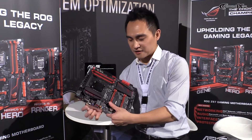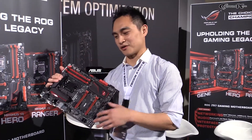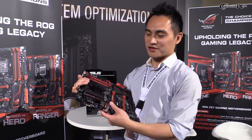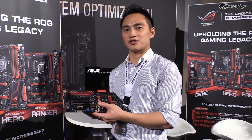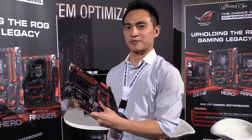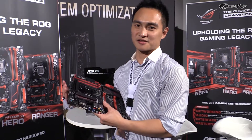On the other hand, this is a gaming motherboard, so networking and audio are very important. This year we will still be using Intel Ethernet, because from our internal testing, Intel Ethernet shows better throughput performance and consumes even less CPU usage. So we think Intel still delivers better performance for our users, and we will keep using the Intel LAN chip.